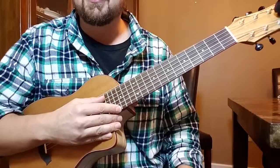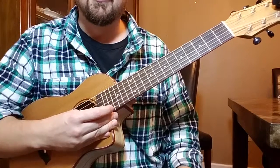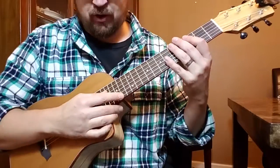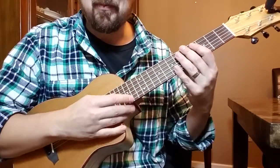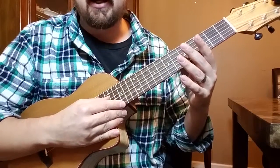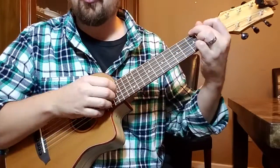In fact, it's A, D, G, C, E, A. G, C, E, A are the strings you would find on a ukulele, except we've got a low G here instead of that high G. So it's very important to know that.